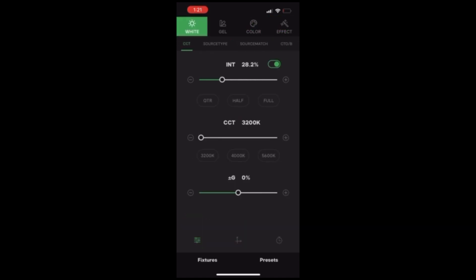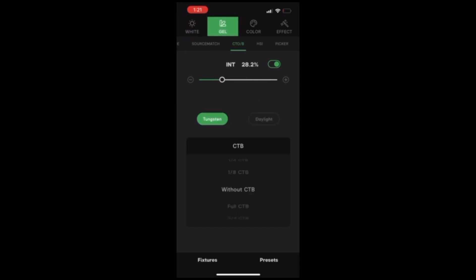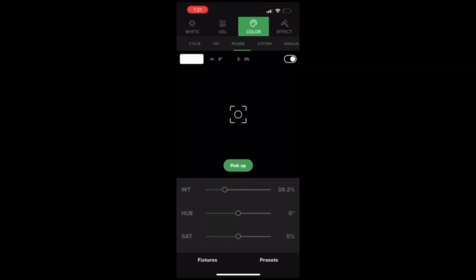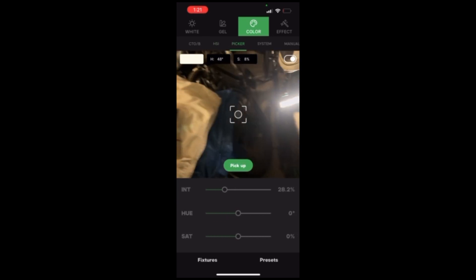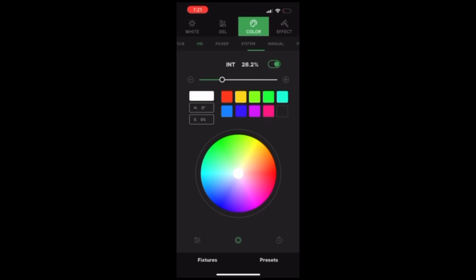You get your white balance, intensity, and color control. You've got your gels, color for HSI, a color picker mode — there's a bunch of stuff in here that you can use. As you can see, it's on the back of my bike. I'm just using it as basically a bike light at the moment because that's all it's pretty much good for. Works good for small stuff like this, but anything bigger, I would not use it.